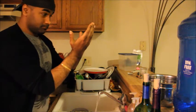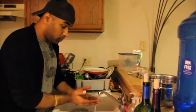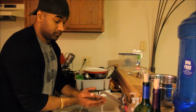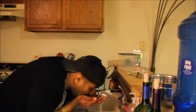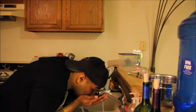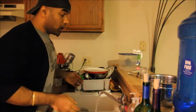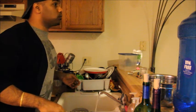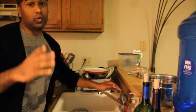Now take your hands and join them together — both hands under the water. Okay, now bend your body like this. Make sure you don't forget to burp.